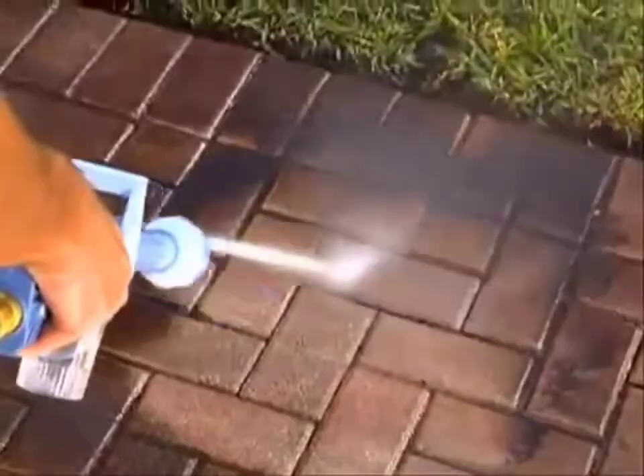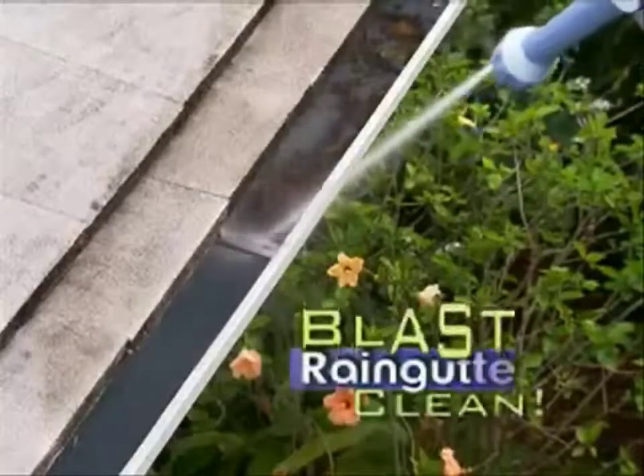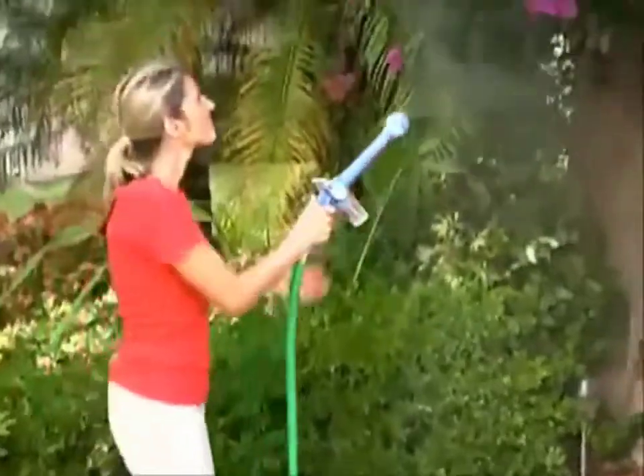Power away caked-on dirt and mold from wood decks, unclog rain gutters, blast pool filters clean, and destroy dirt from walkway stones. Now twist and you have a gentle mist to water all your delicate plants.